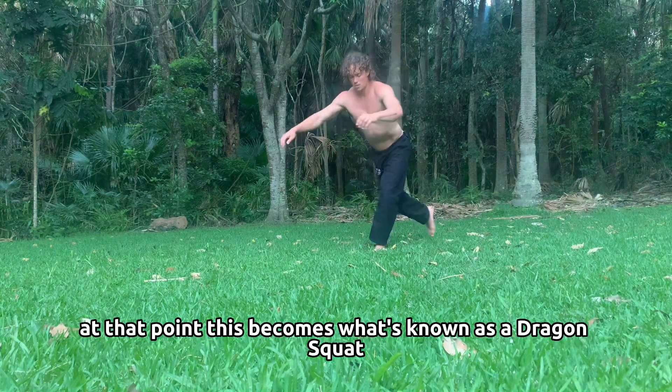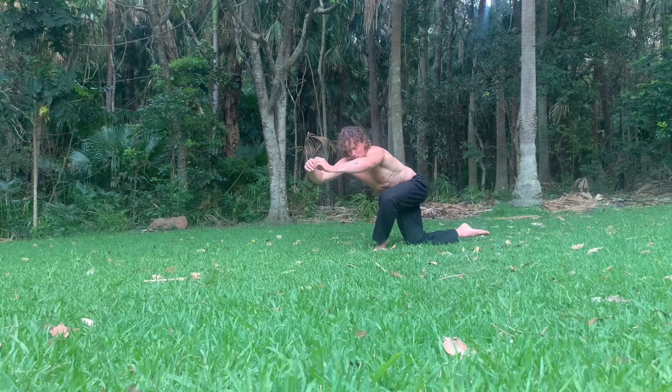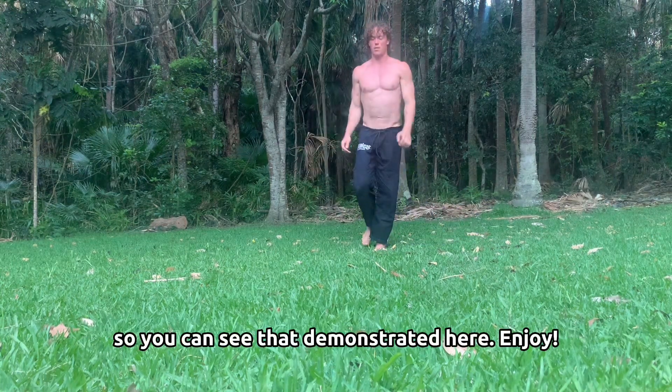At that point, this becomes what's known as a dragon squat. You can see that demonstrated here. Enjoy!